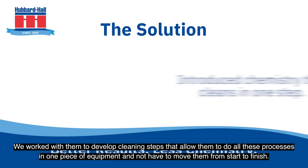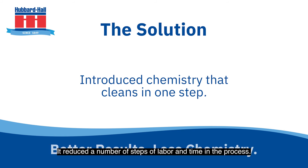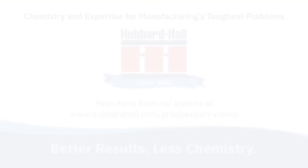We worked with them to develop cleaning steps that allow them to do all these processes in one piece of equipment, and not have to move them from start to finish. So it reduced the number of steps, labor, and time in the process.